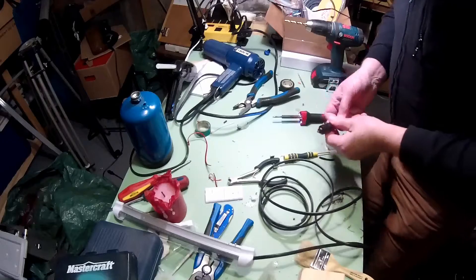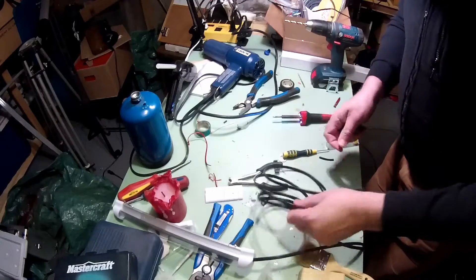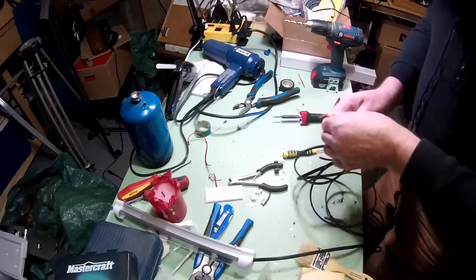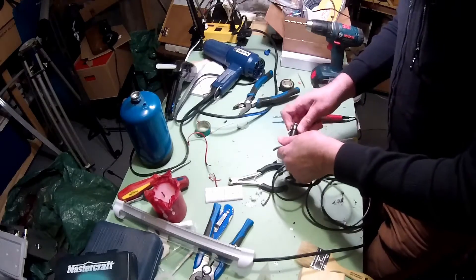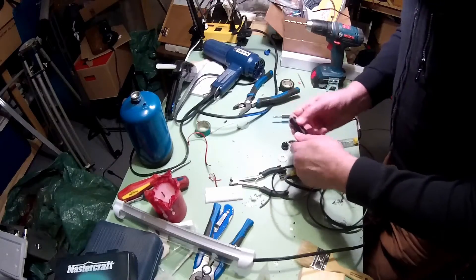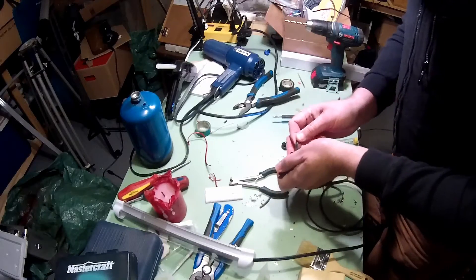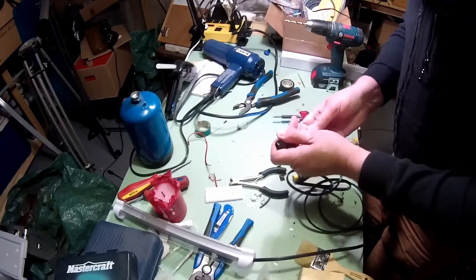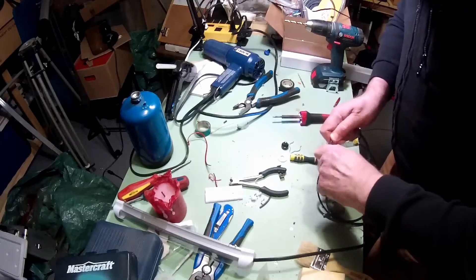Most of these parts I ordered from Banggood, and I'll try to put a few links down in the description. Most of it's all just basic wiring, no problems at all. It can be a little finicky if you're not careful, but if you've done any amount of soldering, you can take care of this no problem at all.